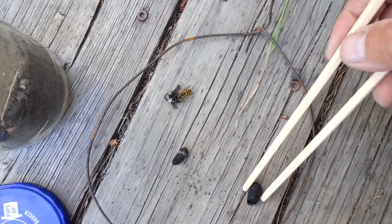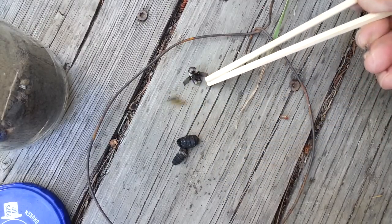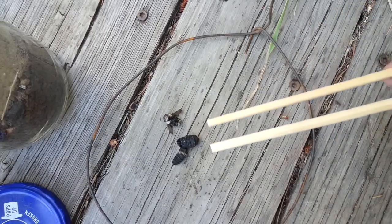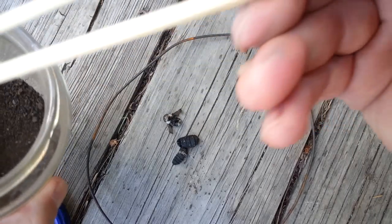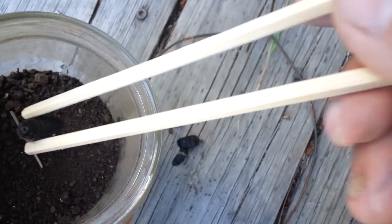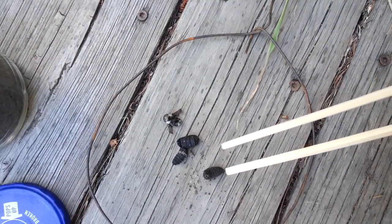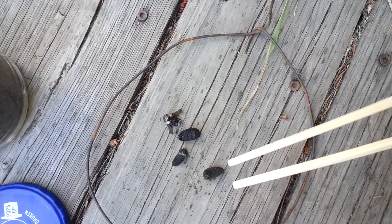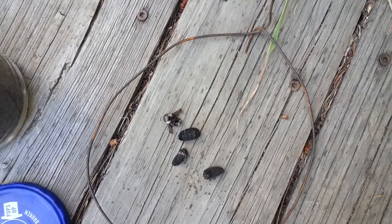Look at that pesky yellow jacket — stop stealing my science experiment. Look, there's an ant already there too. Must smell good to the critters. Something's eating me alive.